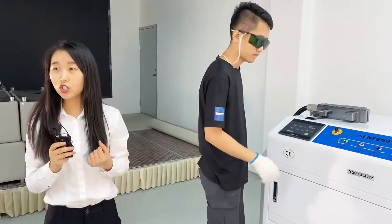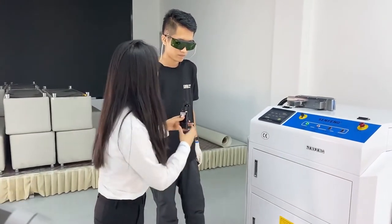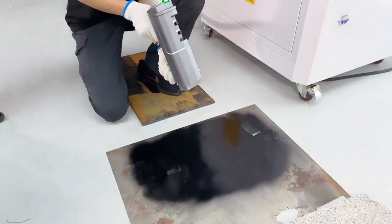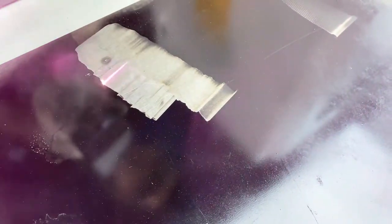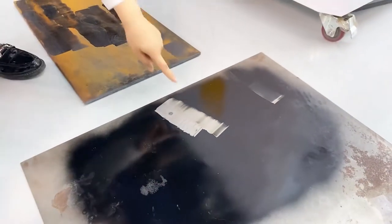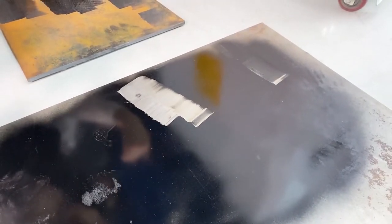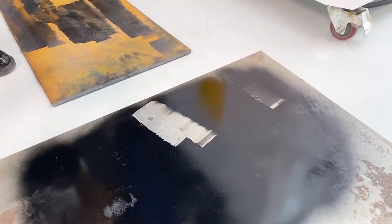As we mentioned, our machine can also clean paint on metal and non-metal materials. Next, we will ask our technician to show how it cleans paint. Mr. Wang, please help us clean the paint on the metal sheet and the stone. We can see here is the paint, and this is after the cleaning — the result is very good. We can also control the speed: if we want a cleaner result, we can make the speed lower. And now for the stone.